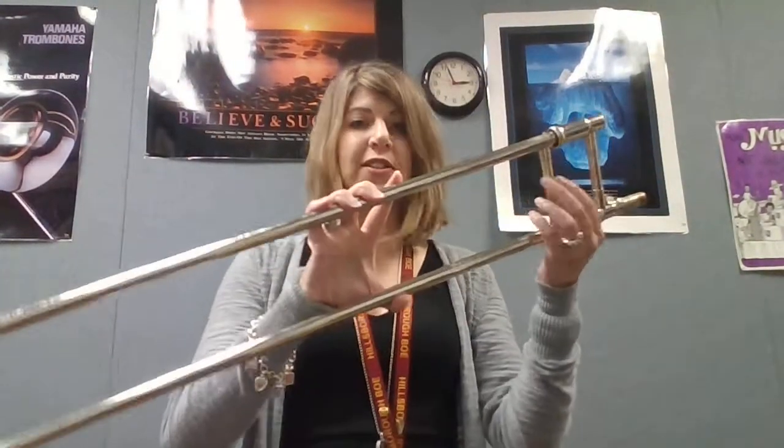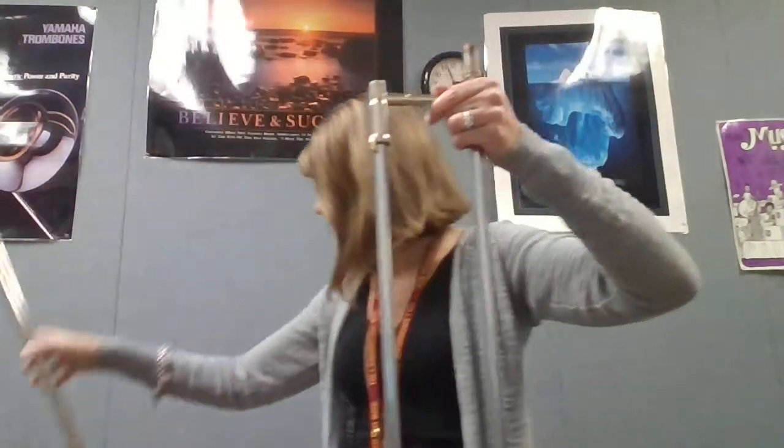First thing you're gonna do is take just your slide section. You're gonna unlock your slide and remove the outer slide, putting it down safely and being careful not to bang it.